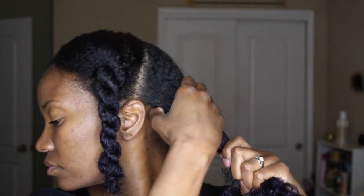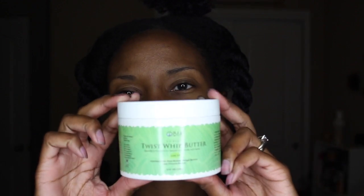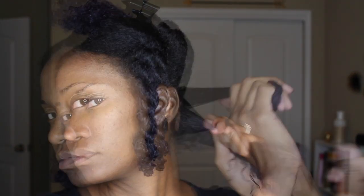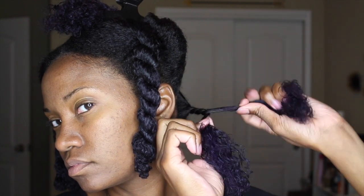It's been about four or five hours later and my hair is about 80 to 90% dry. I'm going to begin to two-strand twist my hair in medium-sized sections using my Obion Natural Hair Care twist whip butter. Now let's twist!